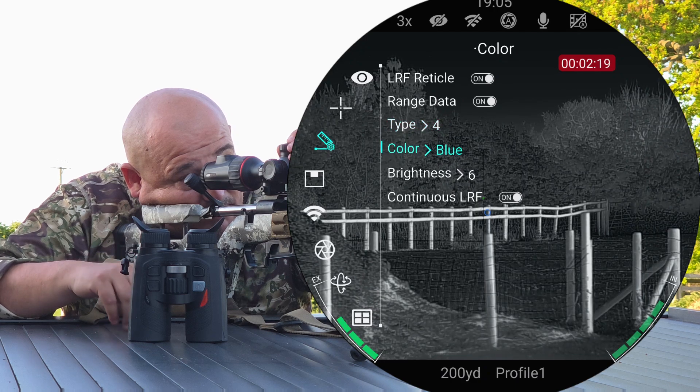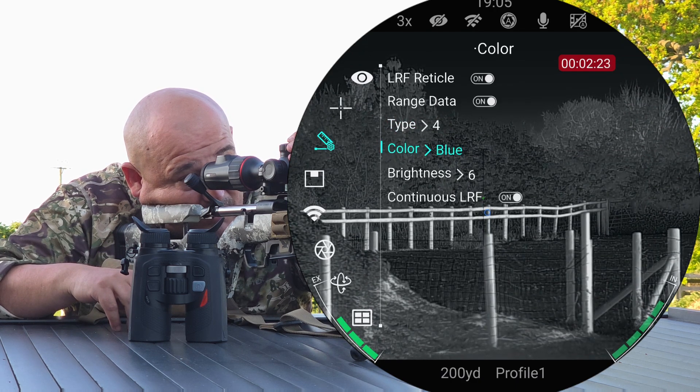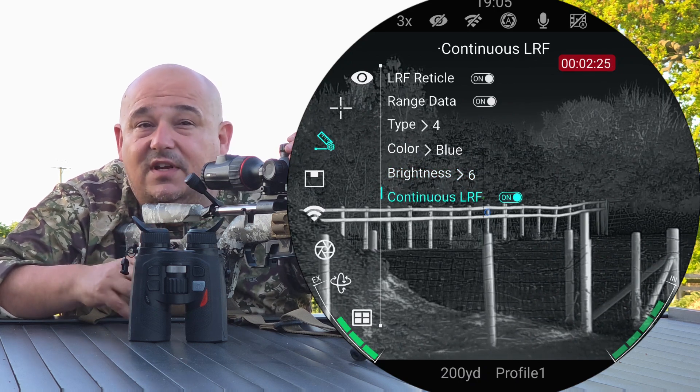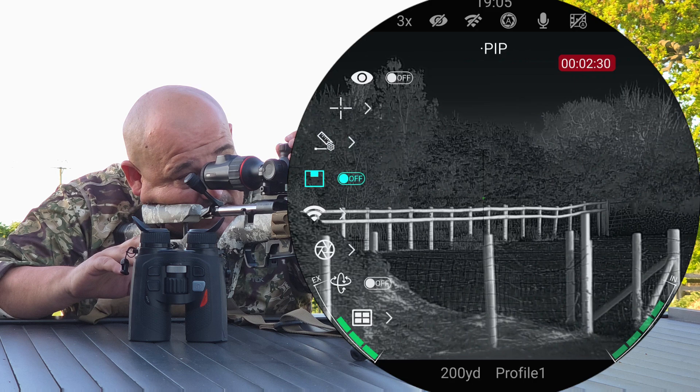I'm going to pick the circle. You can pick the colour of that, so whatever you want it to be. Then there's the brightness, and whether you want continuous LRF — whether you're scanning an area or whatever. So that's some more customisation that they've added.